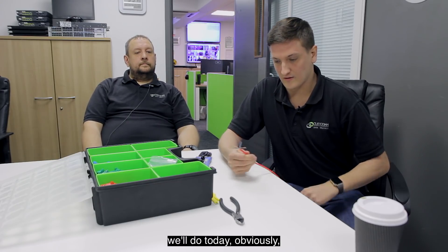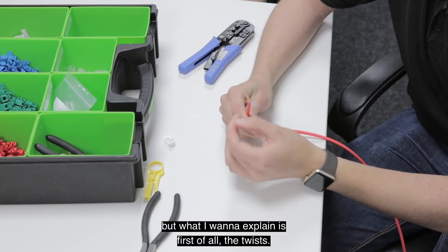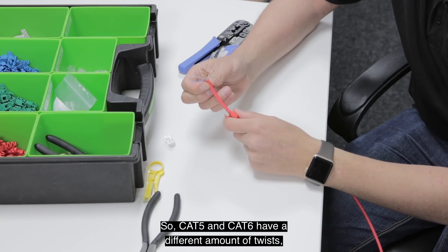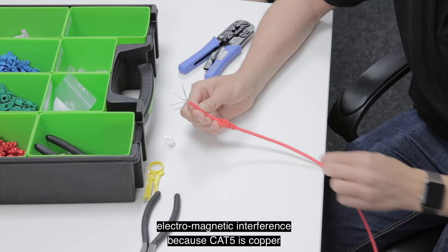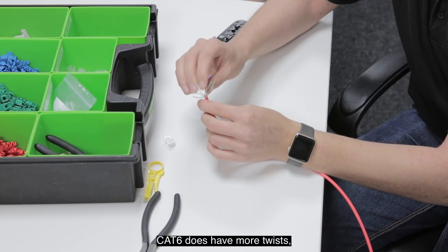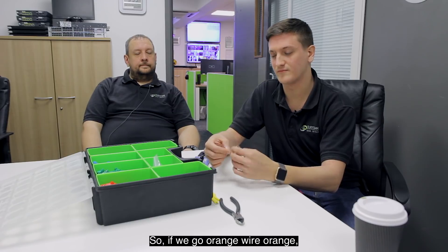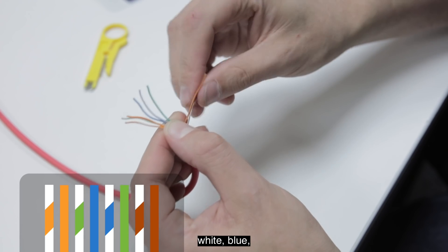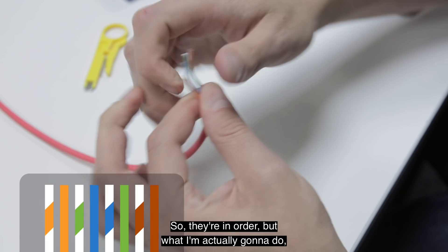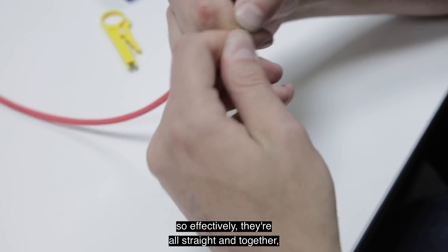We'll do 568B today. First I want to explain the twists — Cat5 and Cat6 have a different amount of twists. The reason they have twists is purely to reduce electromagnetic interference because Cat5 is copper and it carries electrical signals. Cat6 has more twists, Cat5 has slightly less, but Cat6 can do 10 gig. So the order for 568B is: orange-white, orange, green-white, blue, white-blue, green, brown-white, brown. Once they're in order I wiggle them around to get them nice and straight, so they're all flat and together and in the right order.